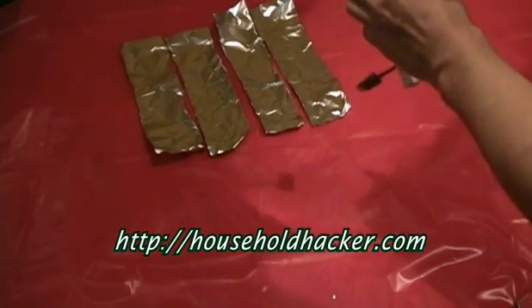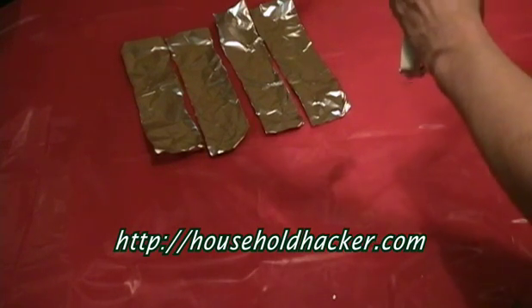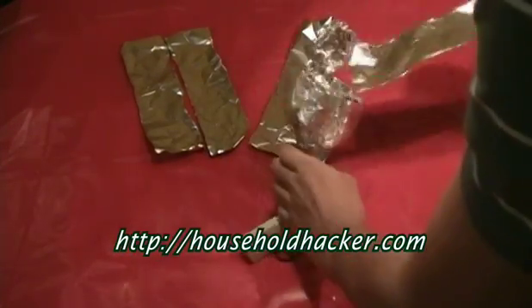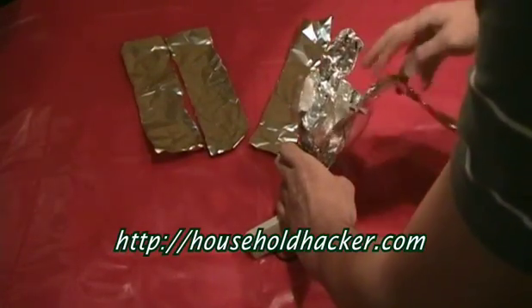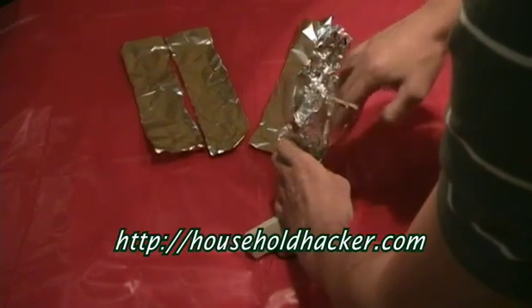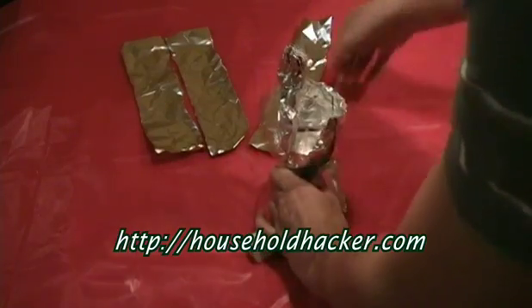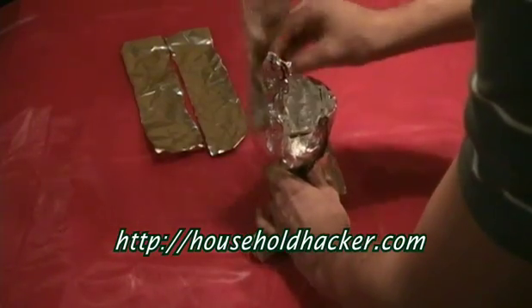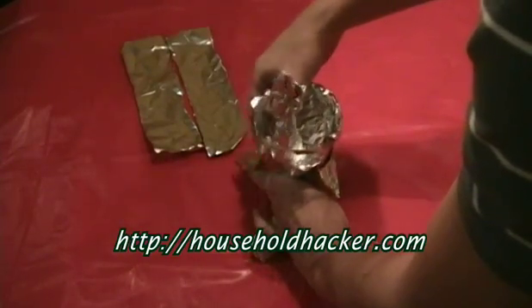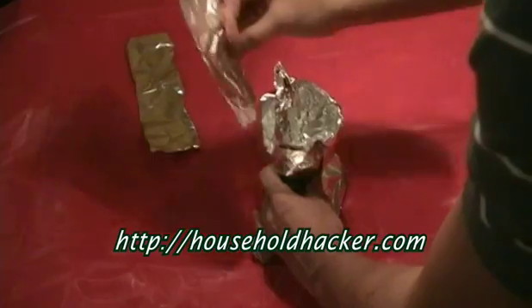You're just about finished. Go ahead and wrap each aluminum foil piece around the dish, like so. Go ahead and wrap it up until you have what resembles a satellite dish. What this does is it takes the waves from your router and focuses them all onto your antenna, improving your signal.